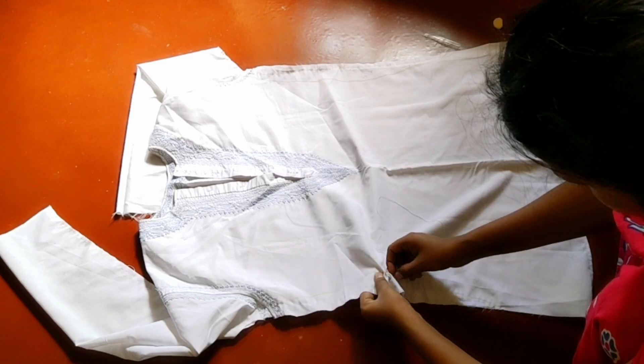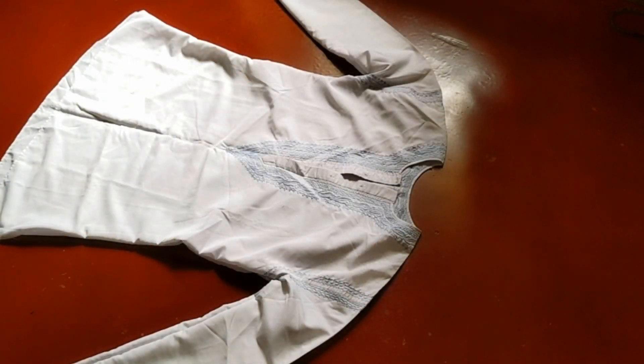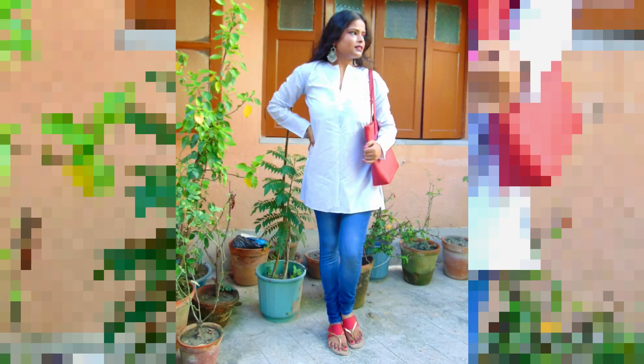So guys, let's see how the final product came out. This was my today's video. I hope you have enjoyed this video. If you have a shirt from your brother, father, or husband that you don't like, you can reshape it to your size and style it very easily. You can see how I wore it with a plazo and also with my jeans. White looks really nice with blue denim.